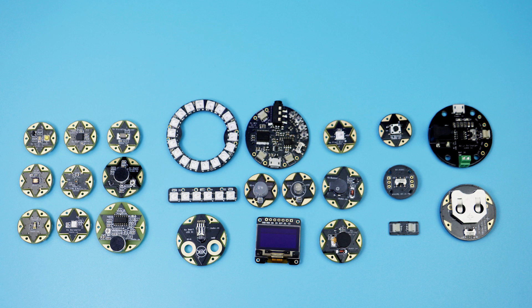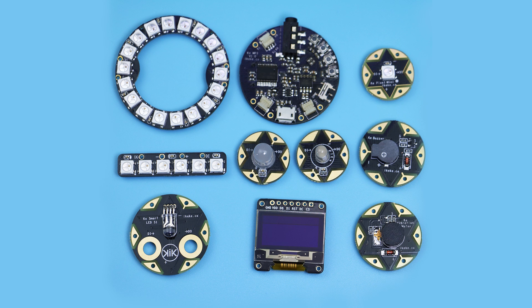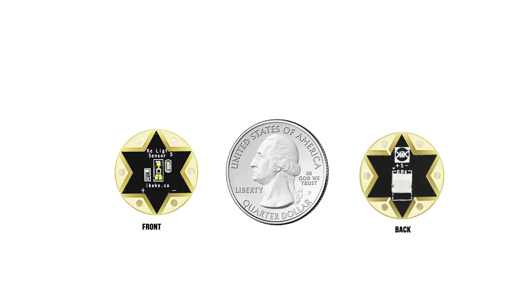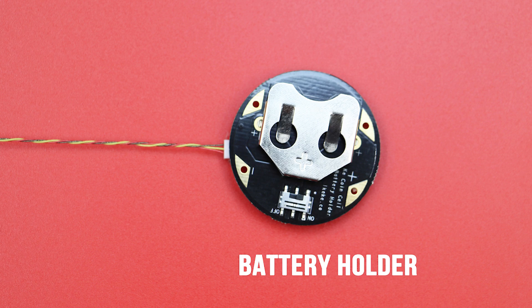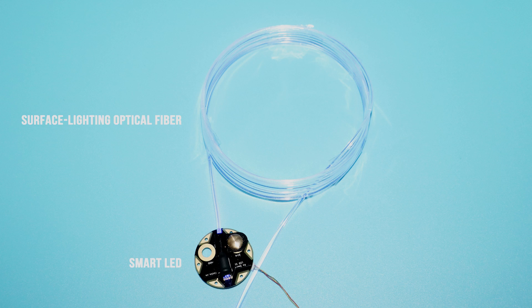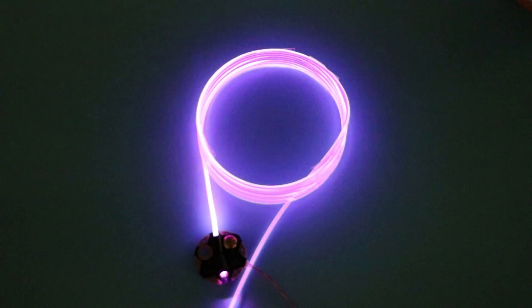Until now, we have developed more than 20 modules for the KikiPad. There are sensors, actuator modules, power and other accessory modules. The modules have a similar size to a quarter. All of them have two kinds of interfaces: 3-pin key connectors and small pad pins with mounting holes. It is so easy to use KikiPad modules. You can build cool and creative projects only limited by your imagination.